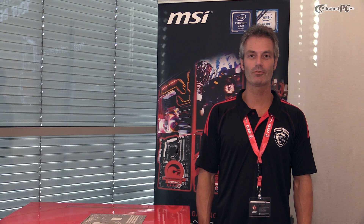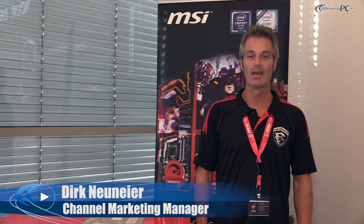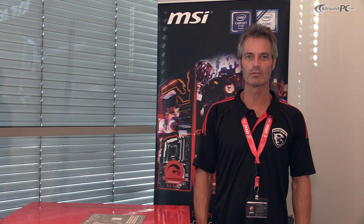Hello, my name is Dirk Neuneier from MSI Germany. We are here at Gamescom 2015 in Cologne, one of the biggest gaming shows worldwide.